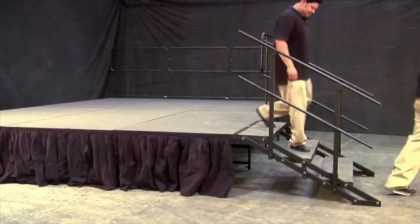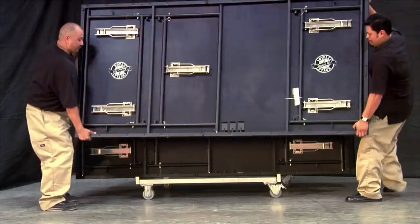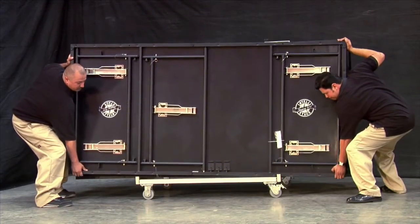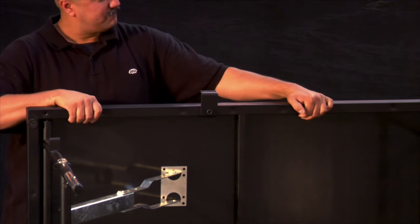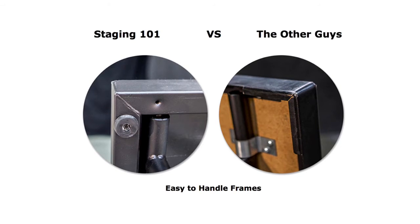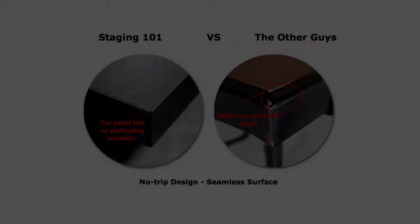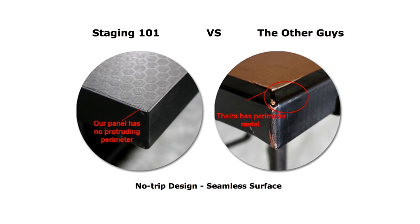We pride ourselves in quality construction and we feel details make the difference. Compare for yourself. Our frames are sturdier and more comfortable to pick up and install than comparable staging because our panels provide 1.5 inches of hand support while most comparable stages only offer 0.5 inches. Our panel surface has a seamless, smooth, no-trip design with the safety of dancers and performers in mind. Comparable staging has a metal perimeter that can lead to tripping during performances.